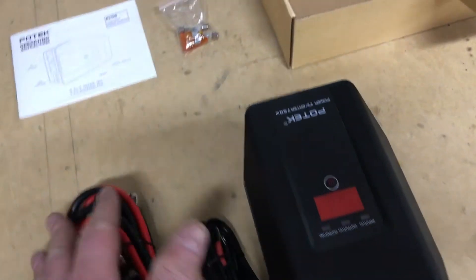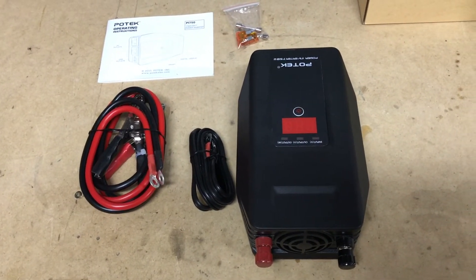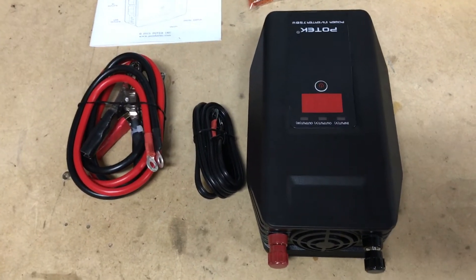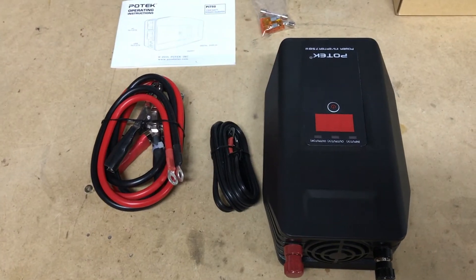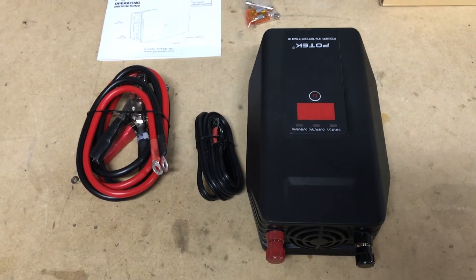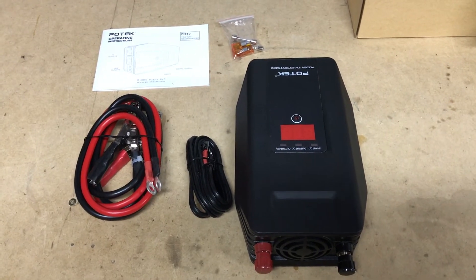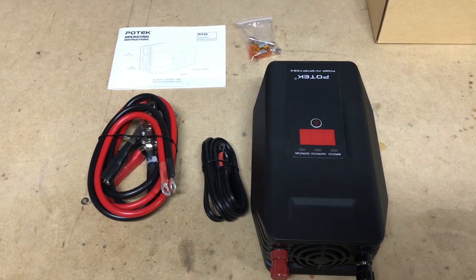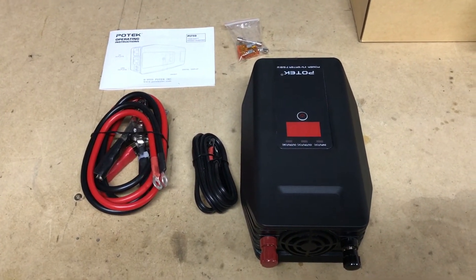That's about it in terms of what comes with this little kit. It was about 50 bucks online. You can find all kinds of models and variations through online resellers, but this was a good one for what we'll be installing it for. Check the description for the link where we install this inverter on a van. If you have any questions about this power inverter specifically, just go ahead and post a comment below. I'll put some of the specs down in the description. Thanks guys for watching the channel, appreciate your support, and we'll certainly see you in the next video.